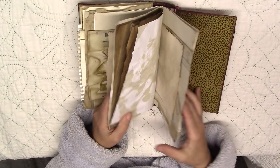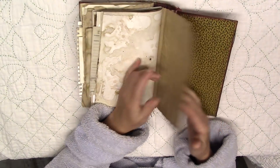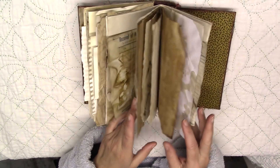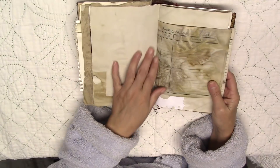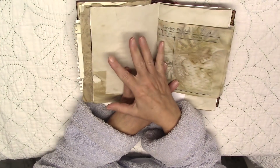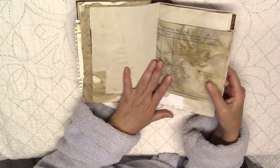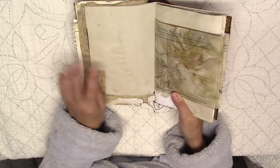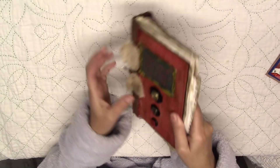So I have 80 pages — 80 of these, which will give me 40 spreads. What I'm thinking is to put a quote or a scripture verse or something on one side, and then some of the Christmas pages out of my Christmas book on the other side. I'll see as it goes along. And of course I'll be putting the card in there and making a pocket.